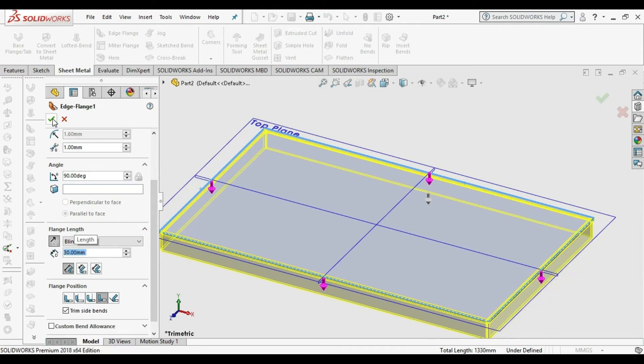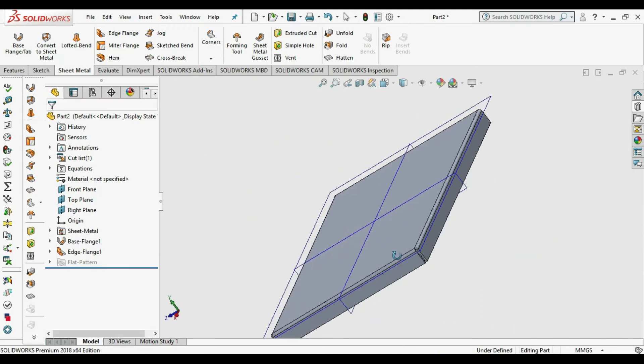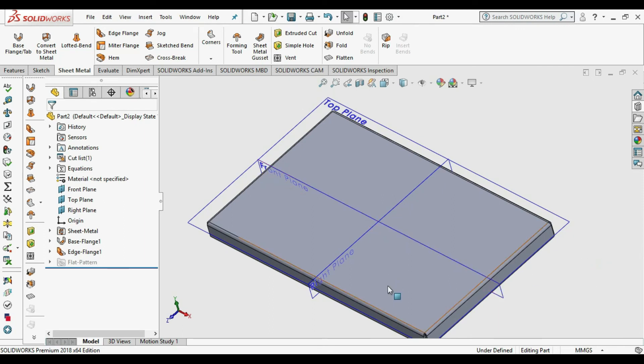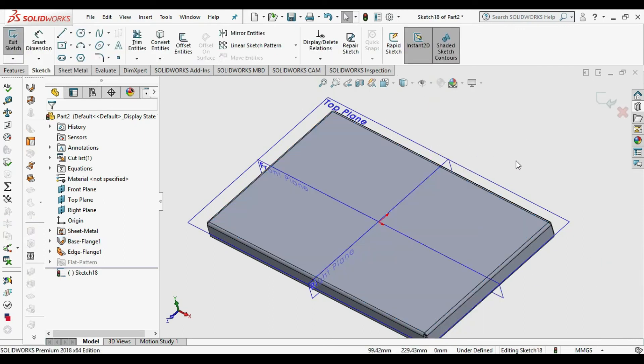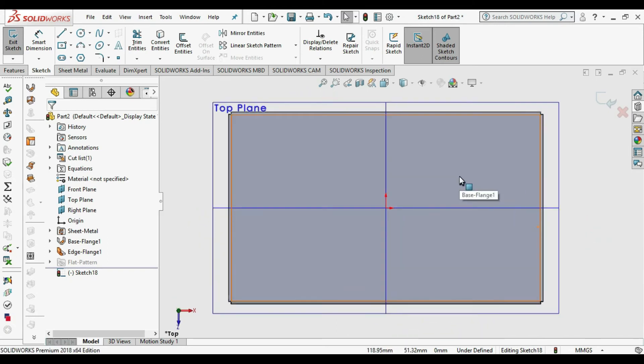The top cover is ready. Now we need to add holes for the cage net fitting and to attach the top cover to the bottom box. Select the top face and go to Sketch, then choose the Circle command.